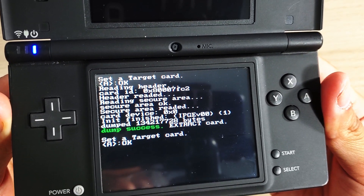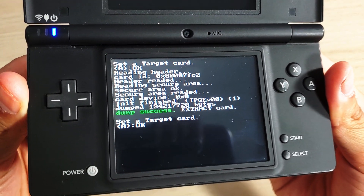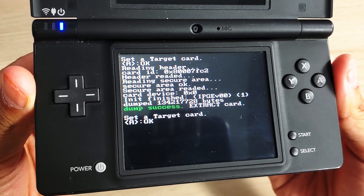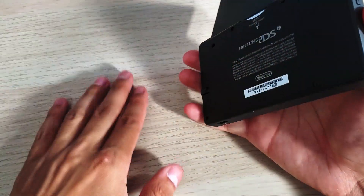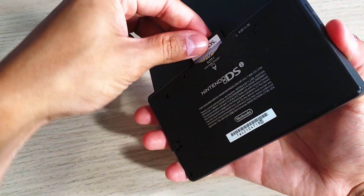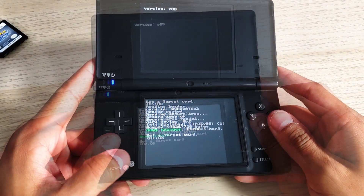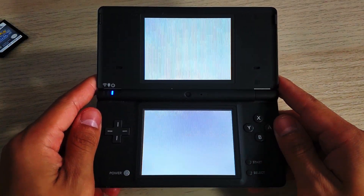Once finished, you should see 'Dump Success' with the byte count. It will then say 'Extract Card' and prompt you to set a new target card. You can continue dumping more games — swap cartridges and press A to copy each one.